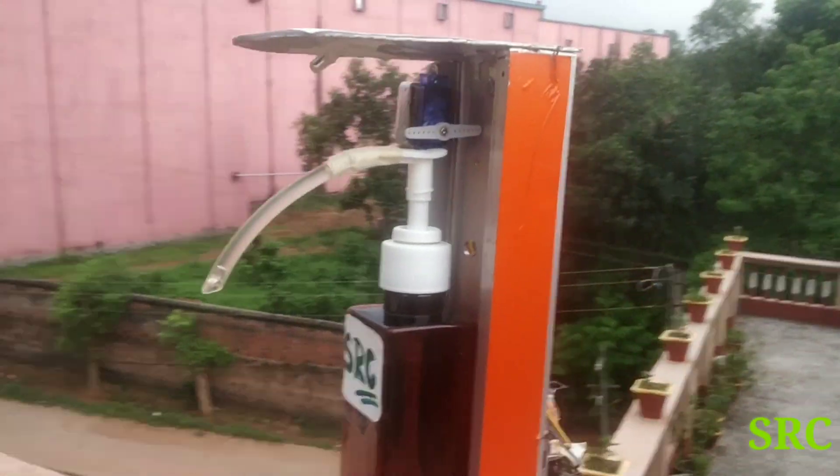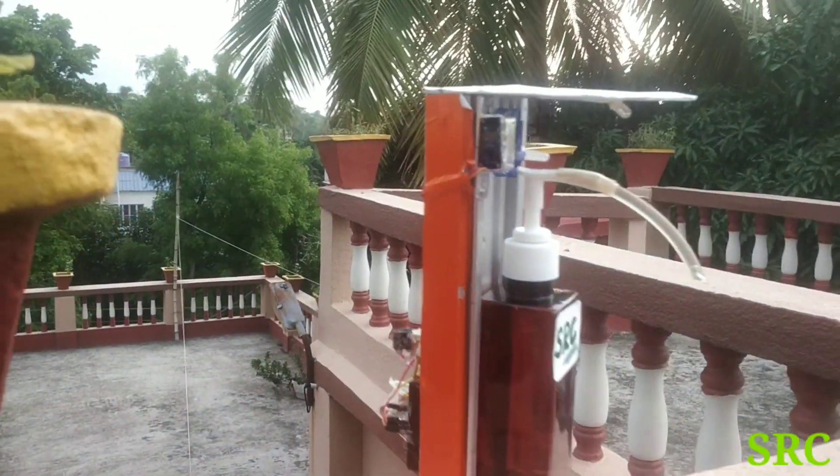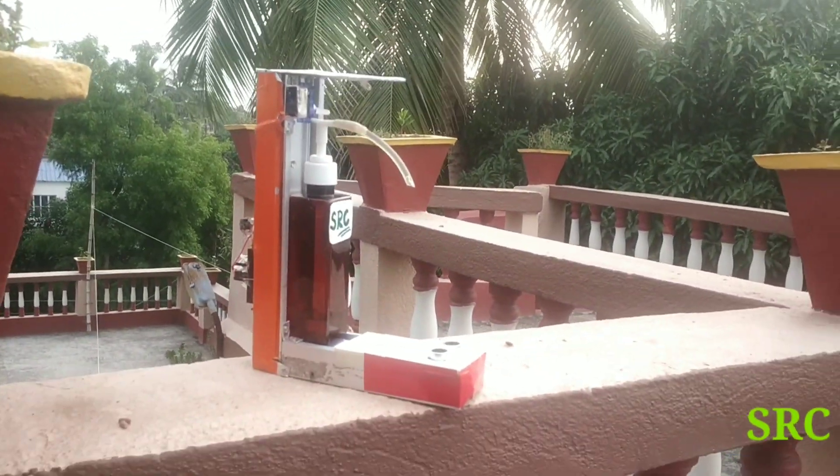If someone has a bottle of sanitizer, they have to use their hand to press it, so I think that will not be useful. So this project has been made touchless.